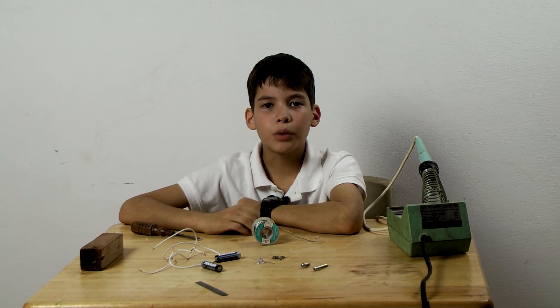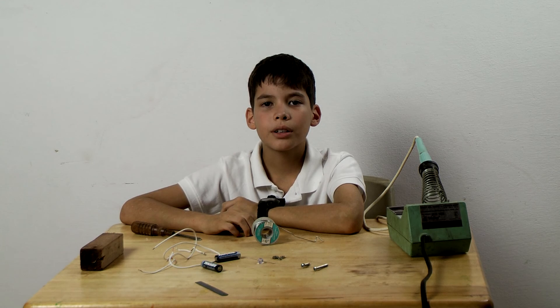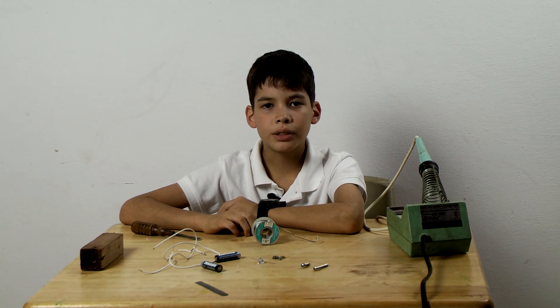Hello, this is Kyle reporting for the Family Broadcasting Network. Today, I am going to show you how to build a telegraph.